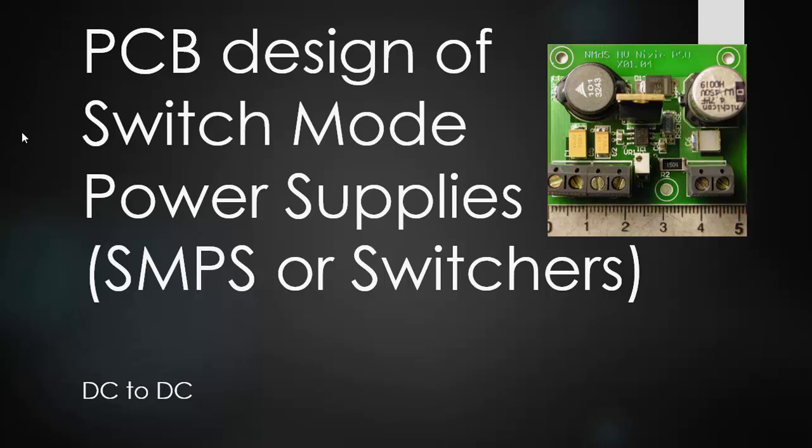Today's presentation is on the PCB design of switch mode power supplies, also known as SMPS or switchers. We're mainly going to be talking about DC to DC switch mode power supplies in this series and how to design them on a PCB board and different things to look for for troubleshooting.